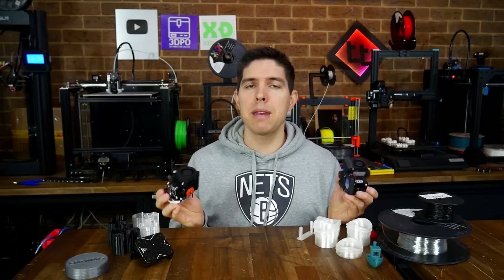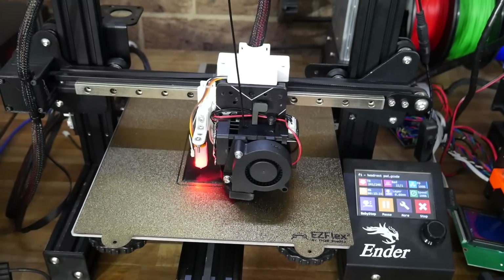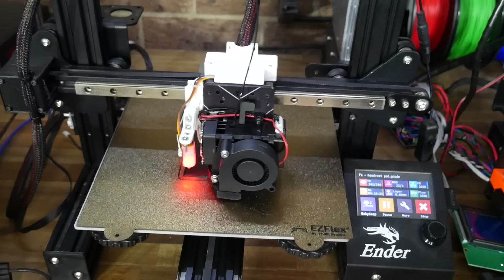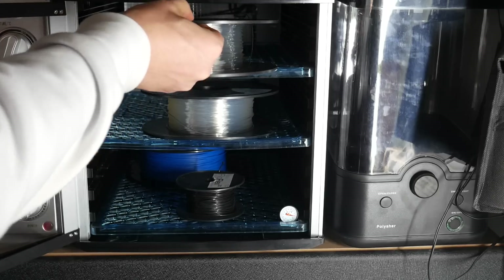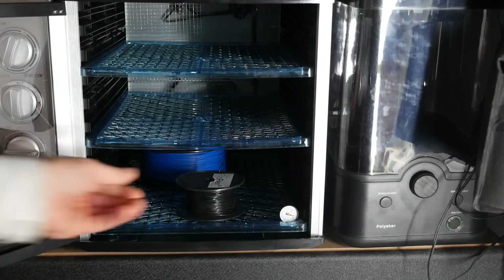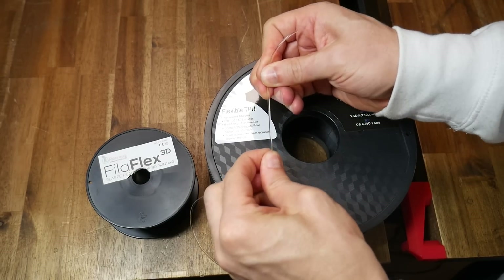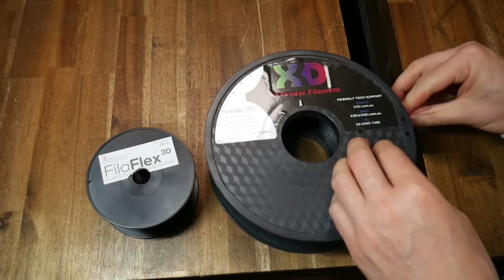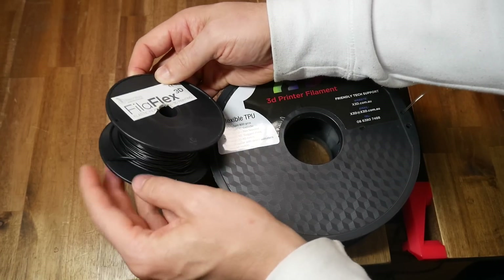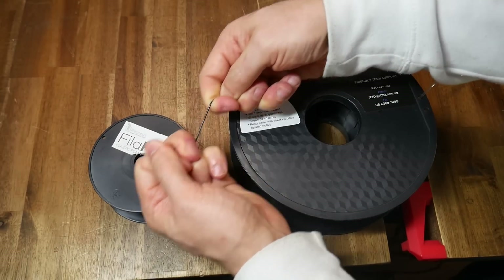So how did both of these fare in my TPU torture test? We now have two interchangeable hotend extruder combos to test back to back. The Bigtree Tech H2 I've already tested with TPU and it's more than capable — the question is how much better, if at all, is the Omnia Drop. For this test I have two types of TPU dried overnight in a cheap food dehydrator. The first is X3D Pro Flexible TPU with a Shore hardness of 95A — pretty average in terms of flexibility. The second is a very old roll of Filaflex with a Shore hardness of 82A, which is a lot more elastic and stretchy than your average TPU.